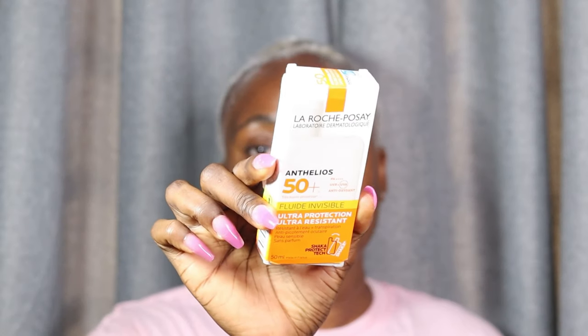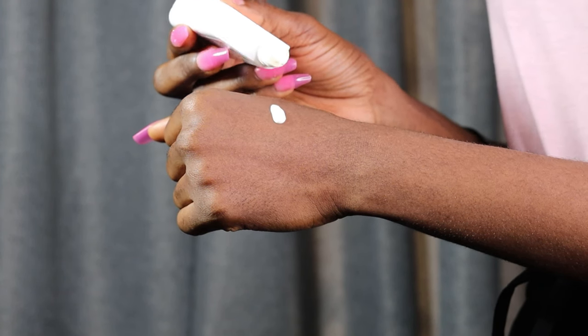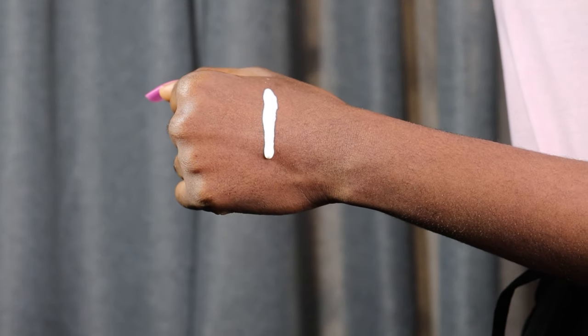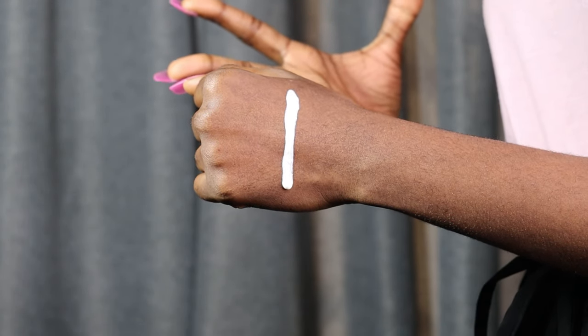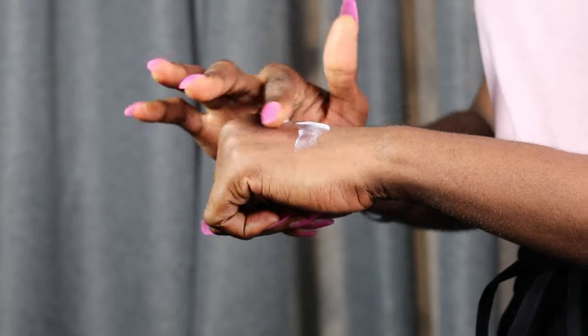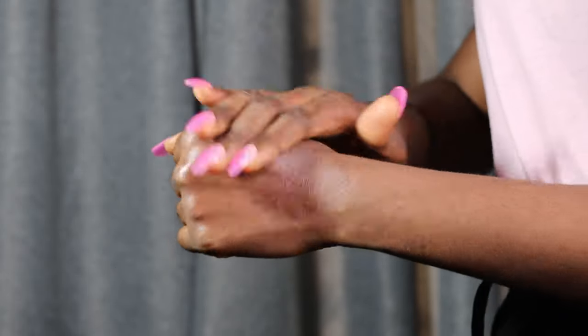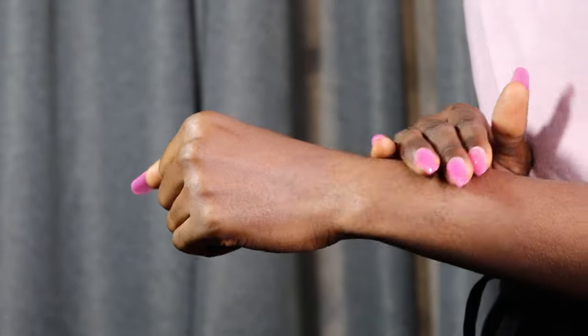This is what the packaging looks like. The first step is to do a hand swatch, then face application. I'm going to do about three — okay, four drops. So we can see this sunscreen is runny in consistency. It's a liquid sunscreen and it's not thick at all — really runny, you can see it ran all the way down. Now I'm going to blend this. I'm blending until it dries down properly.